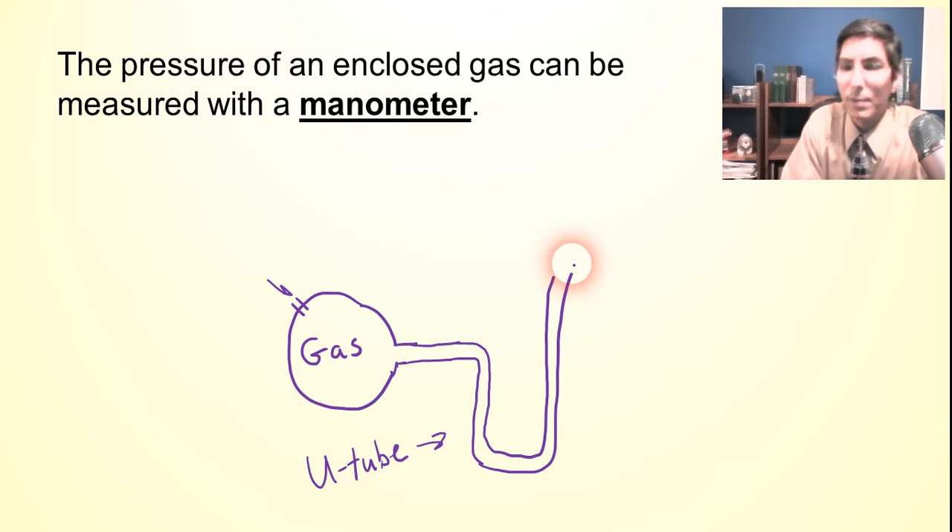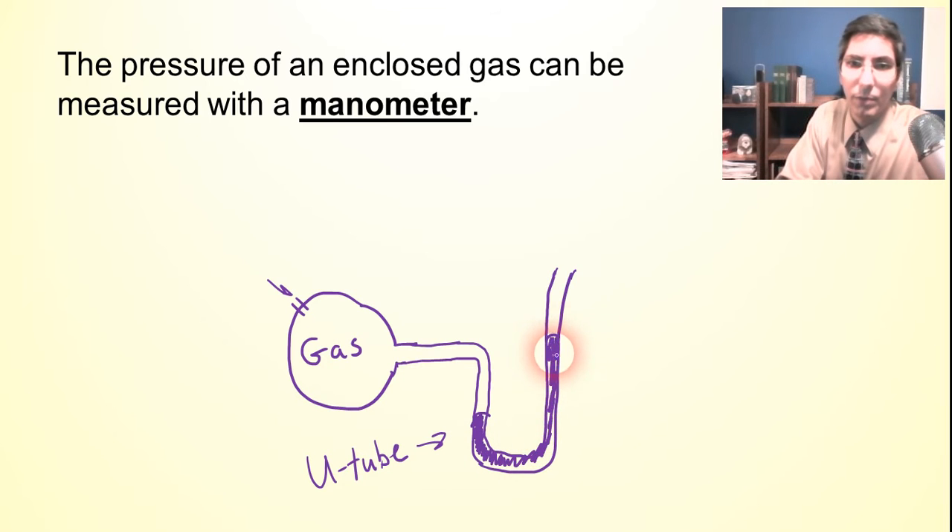There are two types of manometers. Some are closed — they have this end capped off. Some are open, and inside we have mercury. There is a column of mercury — actually two columns — and we can measure the difference in the heights of these columns of mercury to determine the pressure of the gas. We take a ruler and measure the height either in inches or in millimeters, and from that we can find the pressure of the gas.